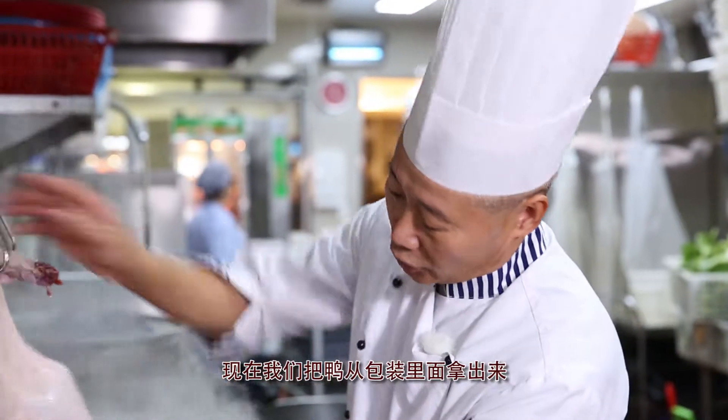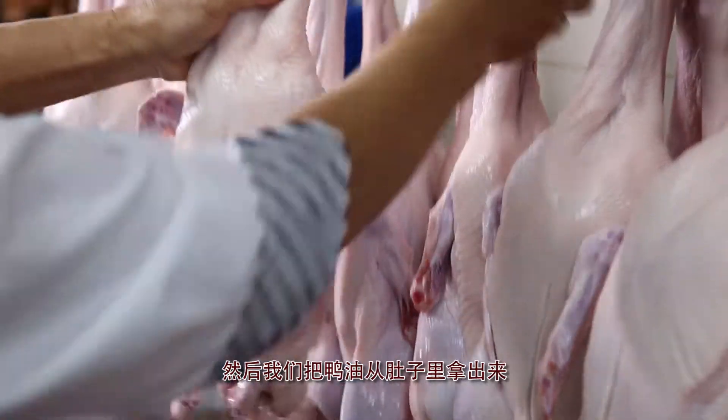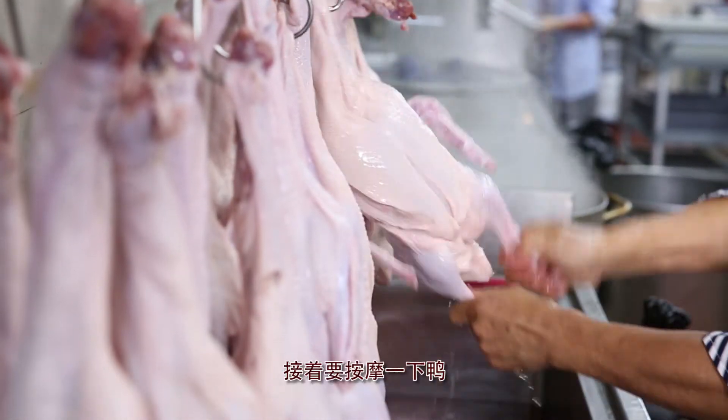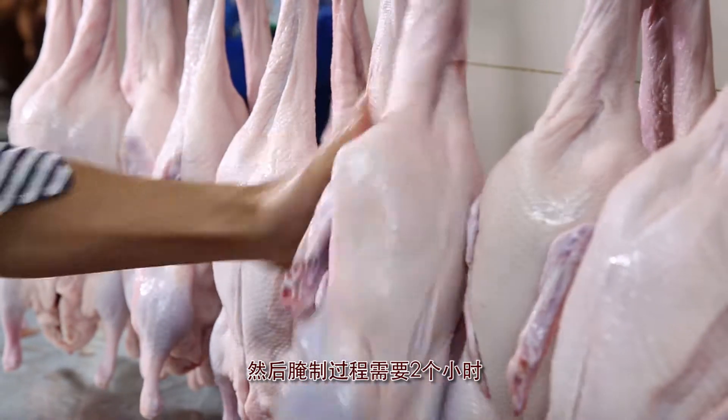To achieve the best quality for our roast duck, one of the first things we do is to hang the duck to drip dry after removing the excess fat. We give the duck a little massage before marinating it for about two hours.